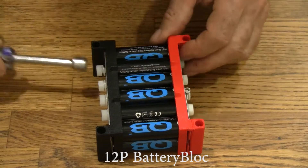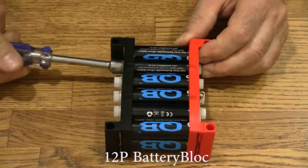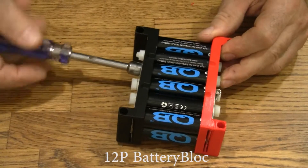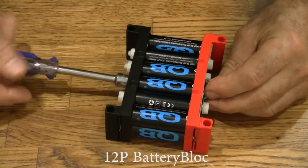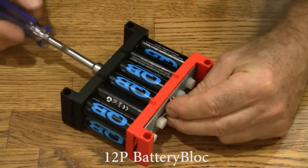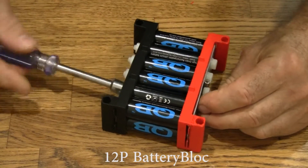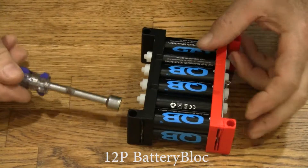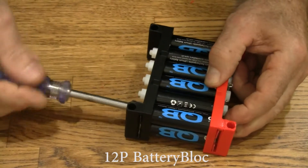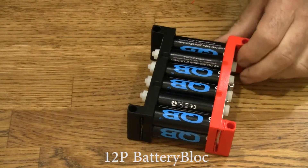Now that they're all started, let's tighten them up. I'm holding this power terminal straight with my fingers — there's one, there's two, there's three. I'm holding the sensor wire terminal straight with my fingers while I'm tightening down here.